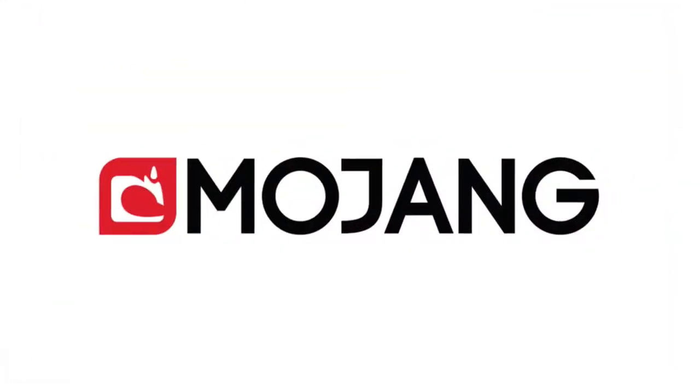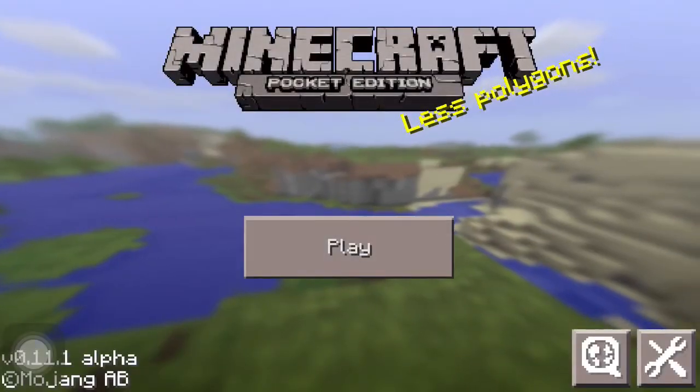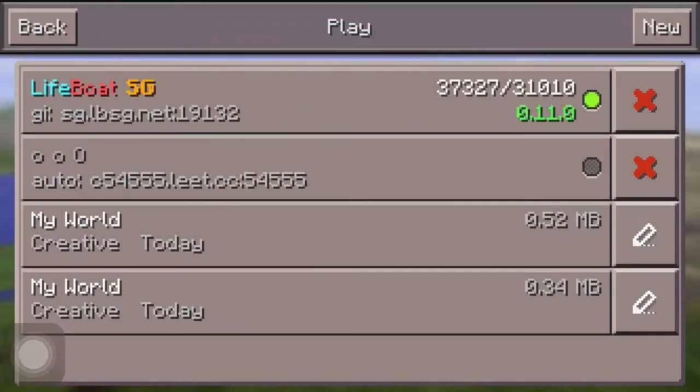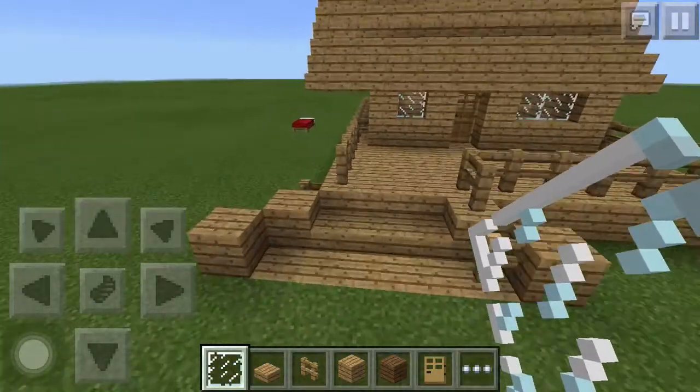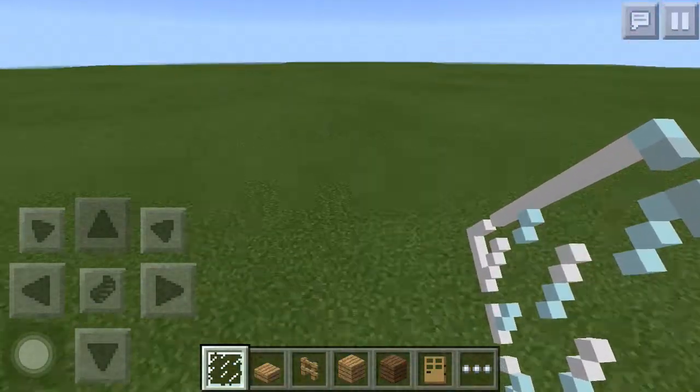Hey guys, welcome back to my channel. Today I'm going to be showing you guys how to make an easy starter house. I saw a YouTuber post a video like this, but I changed up the house idea. So I made this creative world today, and that's a house that's super ugly — just so you can know that my friend made it.